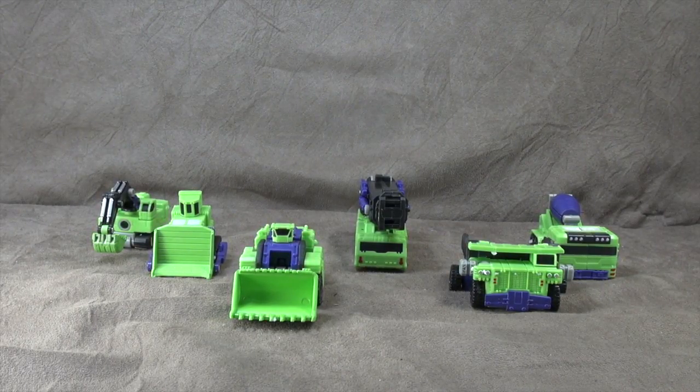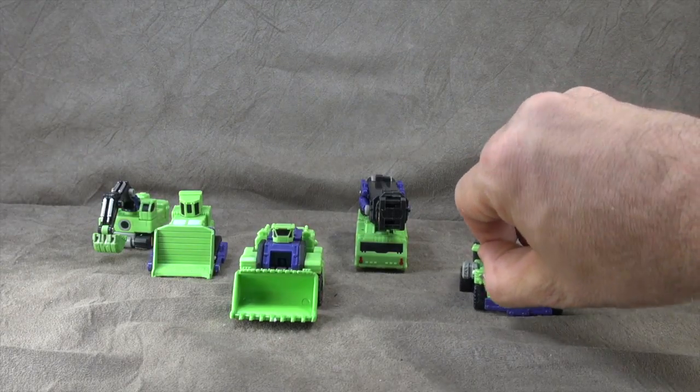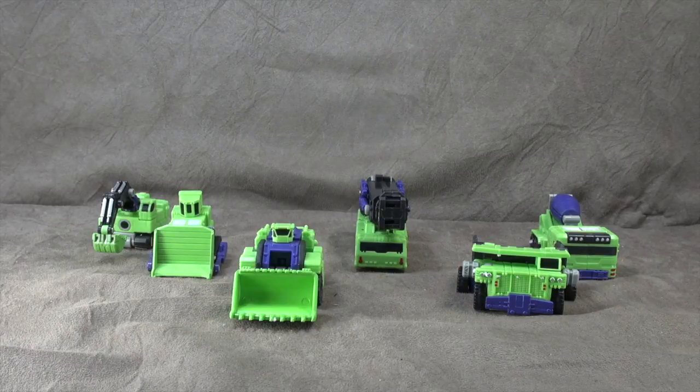What's up everybody, it's your favorite big-headed little fella's favorite nerd. Today we are looking at the TFC Hercules super deformed version. This is on loan to me from William Fong — I got to meet him at TFCon. It's just one of those experiences where you talk to somebody online and then you hope they're cool in person, and they end up being everything you hoped they were. Very, very cool dude.